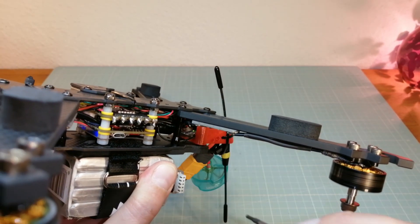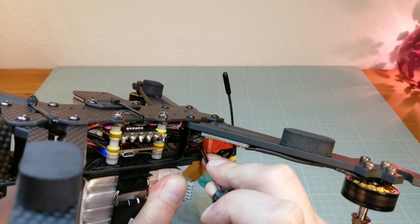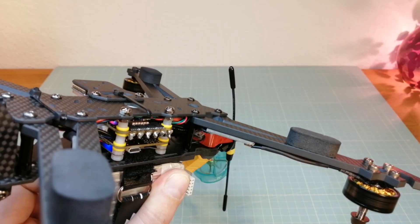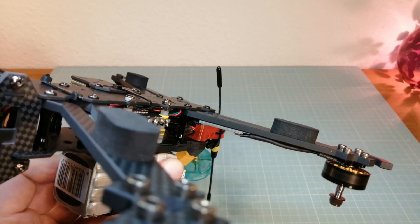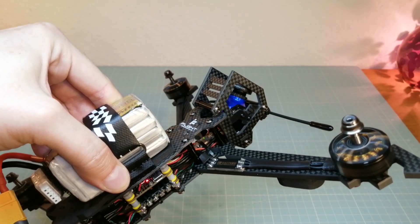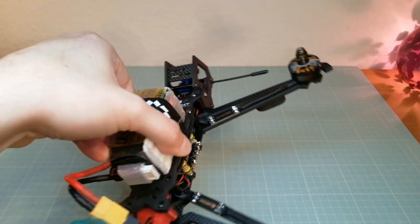And now I am removing the antenna of my master R9 mini receiver. As you can see, the red LED indicates a failsafe on this receiver. But the second receiver is still connected with my radio and my quad doesn't go into failsafe mode.